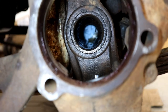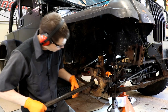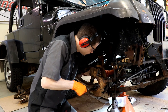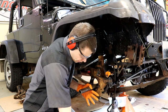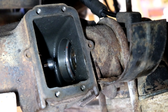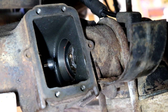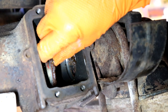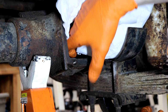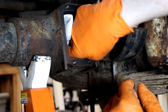Down deep inside the axle there, we're going to catch just the edge of the seal and pop it out. We're going to use a metal rod, hopefully with a sharp edge on it, to catch the edge of that seal. Feed this pipe down in there — right there I can feel it's on the edge of that seal. We can tap on it and pop it loose. Now let's clean out some of the gunk and make sure we have a nice clean surface for our new seal to go on.